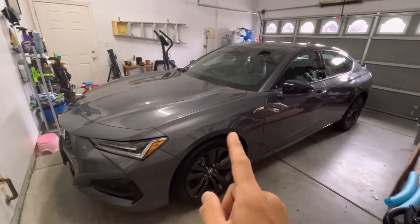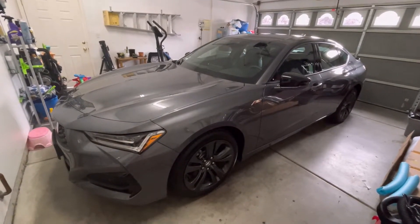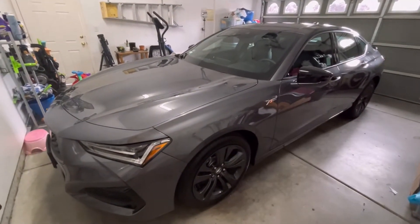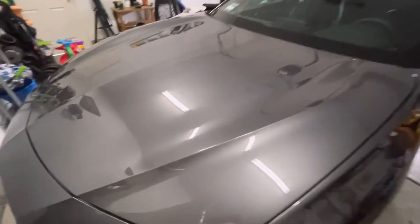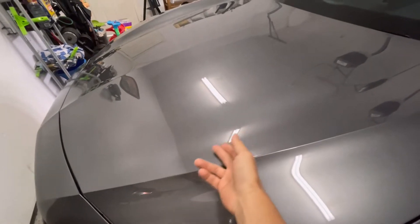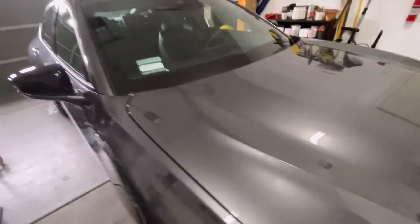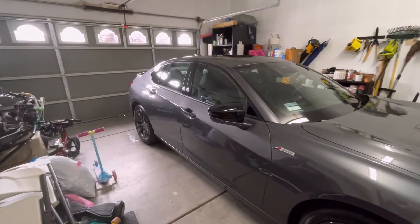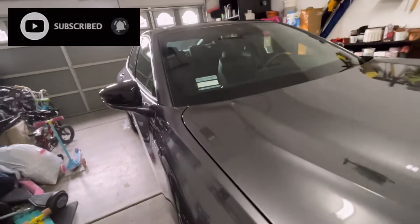Hey, how's everyone doing today? So the very first thing I do when I first get a car — no matter what else has to be done — is applying wax to the paint. This is no different, it's still a Honda, and we know the paint is not the highest quality. I can still find little defects here and there. So the first thing I do is drive it home, make sure it's washed really well, and then I apply a nice coat of wax on it.